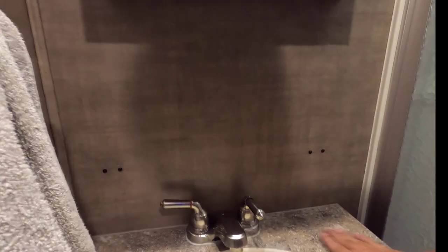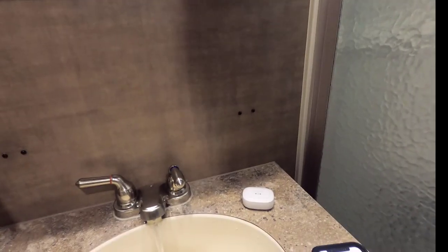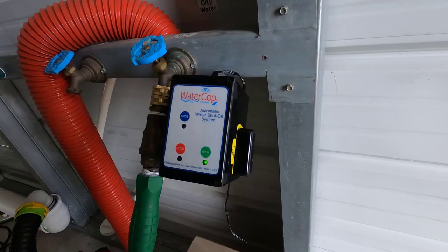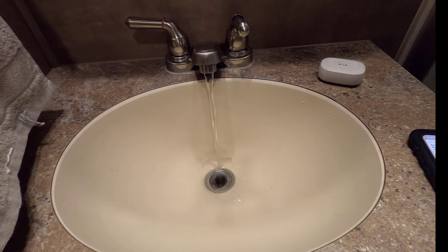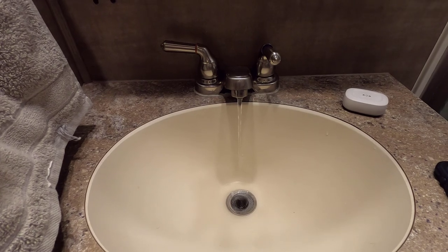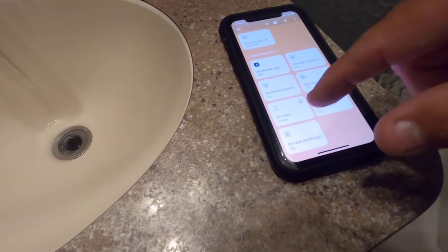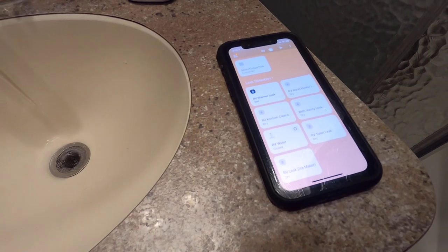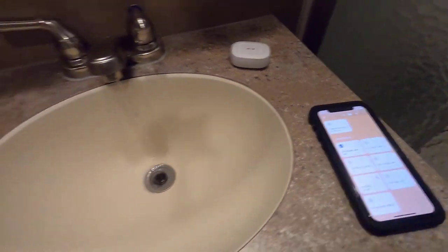I've got the water running and I'm going to put just a little bit of water here to simulate a leak. I'm going to take this sensor and place it on that water. I just got a moisture detected — and if you look over here, my water is slowing down. My water valve now shows to be in the closed position. I'm showing a leak from the shower. The system worked.